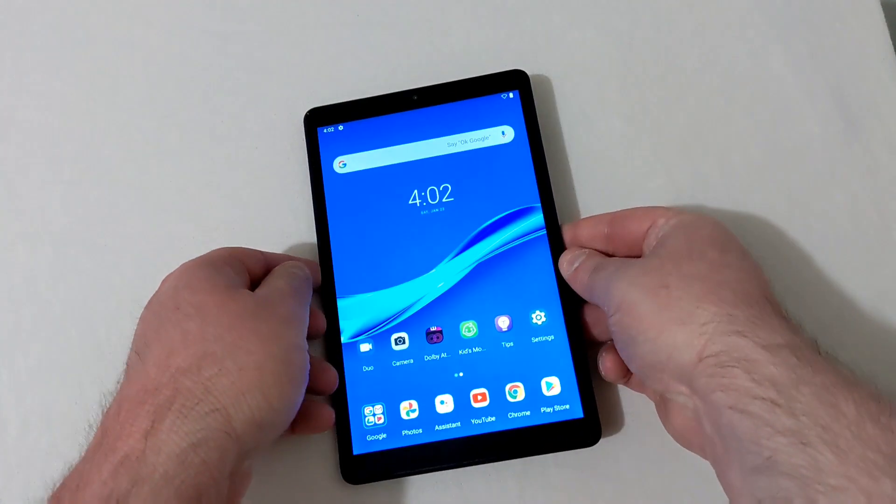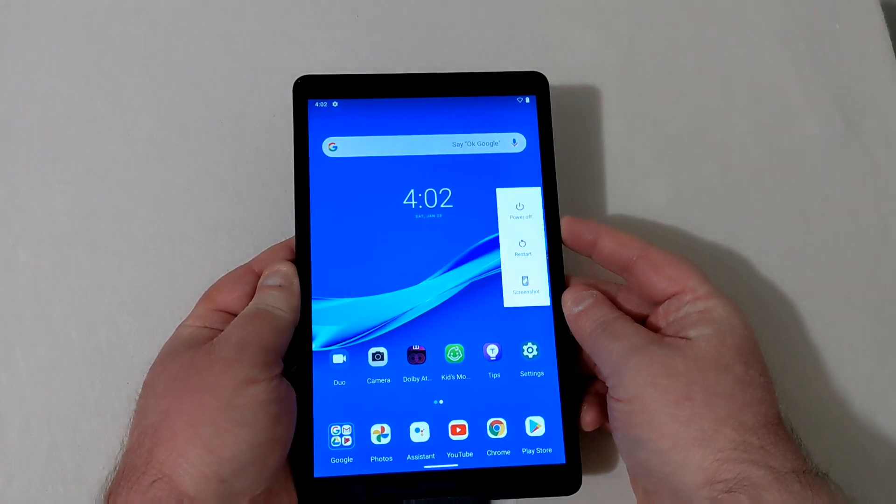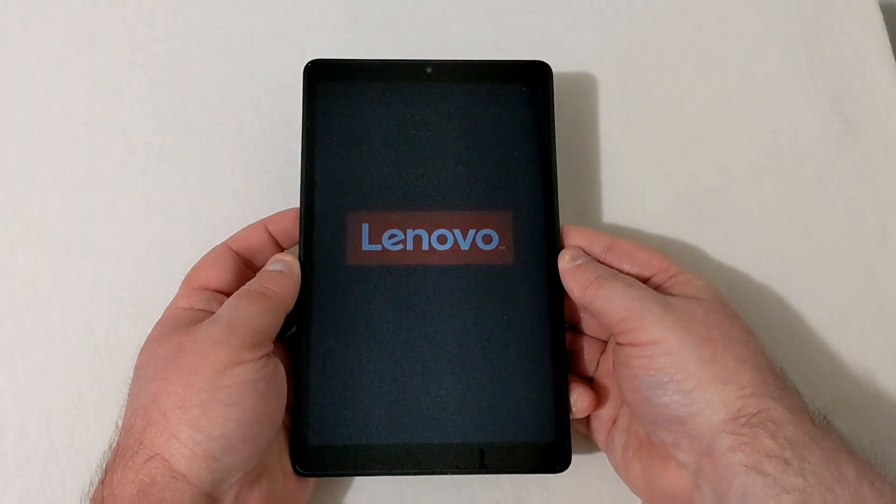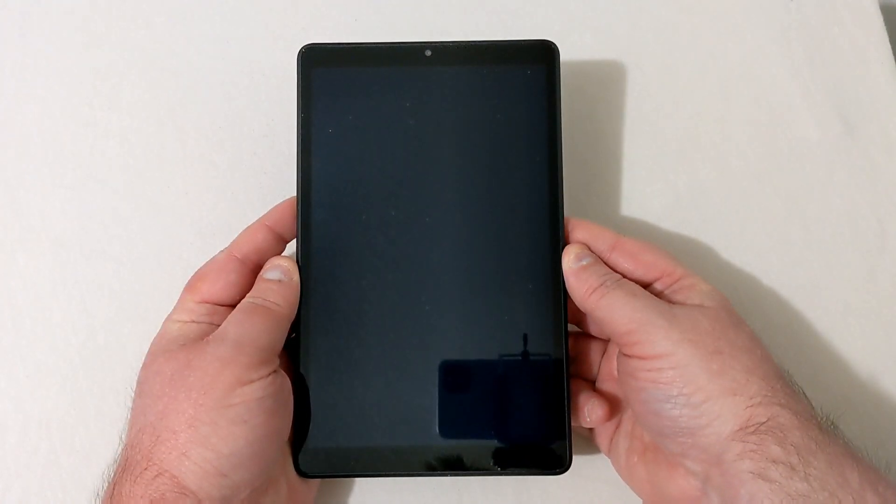Anyway, what you're going to want to do is just power your tablet off — simple enough. We'll give it a minute here to completely power off.